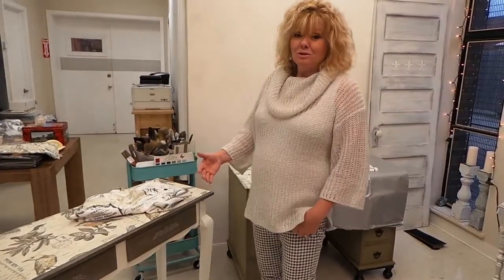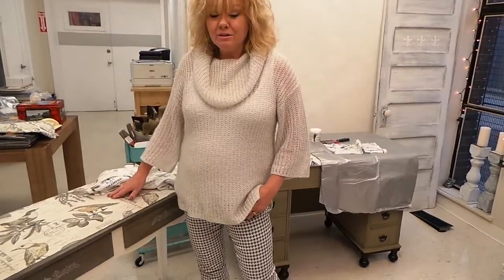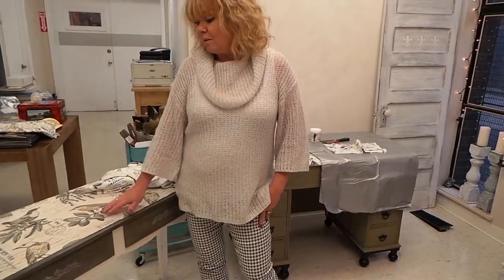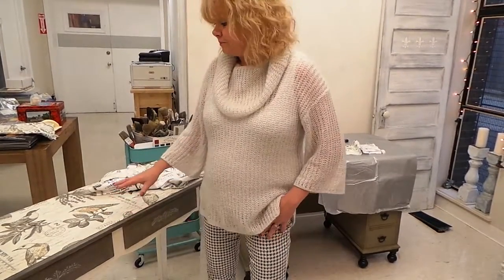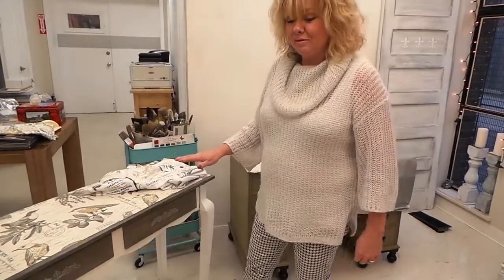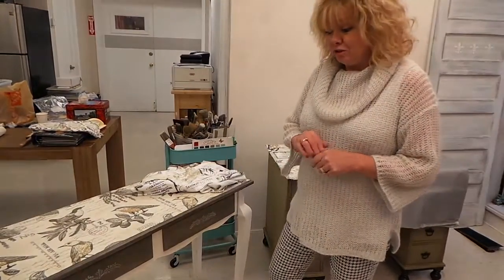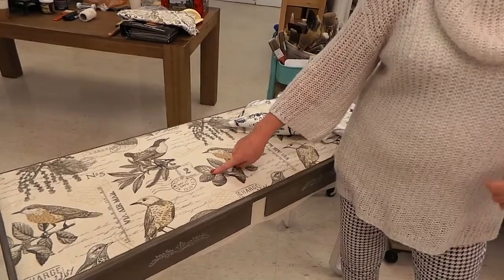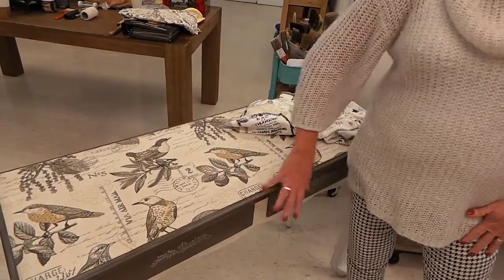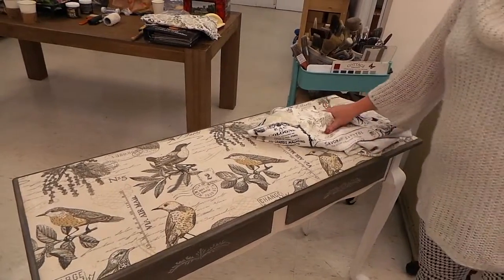To have the veneer replaced is most probably pretty expensive. What you can do is cut out the bad part or re-glue it back down, then fill in all the voids with maybe some DAP spackling compound so the surface is smooth. Paint the whole surface with whatever color Cottage Paint you're going to choose — for example, on this one it was the Arbor Brown, which picked out the color in the fabric, so it gave a good base for everything to adhere to.